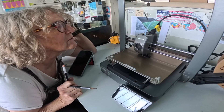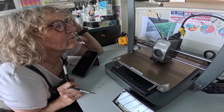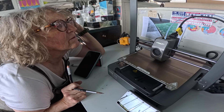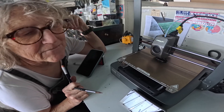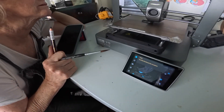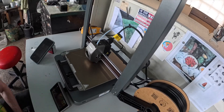It's interesting — it's printing. It's got all the infrastructure inside. I thought it would just do the edges, but it's got infrastructure. I suppose it has to be solid. But this part is not solid — it's to give it strength, I assume.